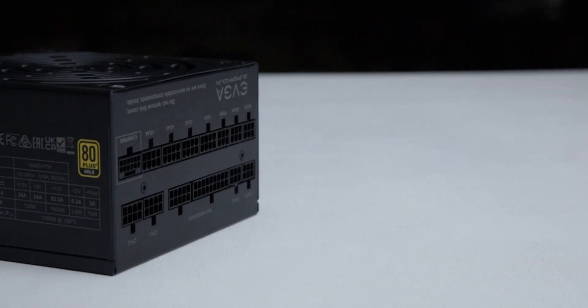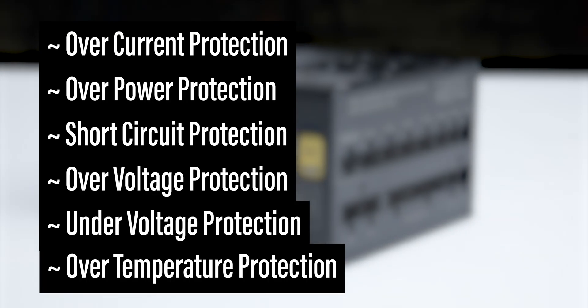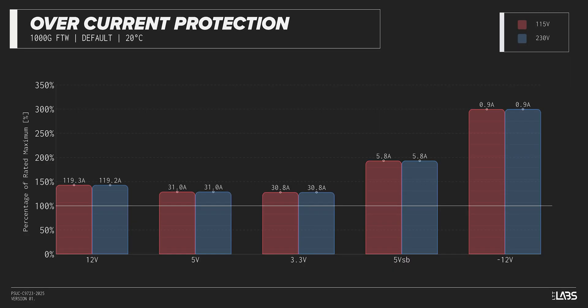The Supernova 1000W Gold FTW is equipped with the protections as listed, providing the full suite of protections for you and your equipment. We measured the overpower protection to engage at a maximum of 143% of rated load, while the 12-volt rail alone is capable of 119 amps — 143% of its rating. This is equivalent to similarly rated power supplies, offering good protection against component faults while also allowing the power draw to slightly exceed the official rating.